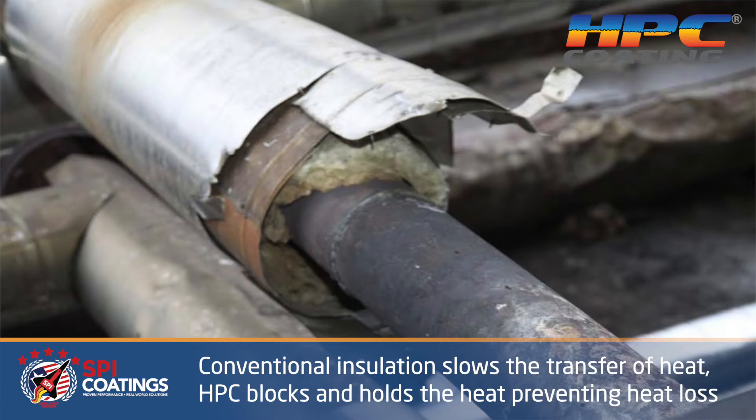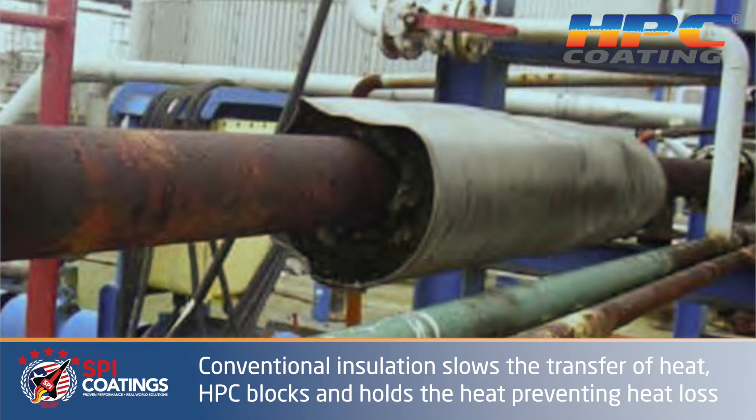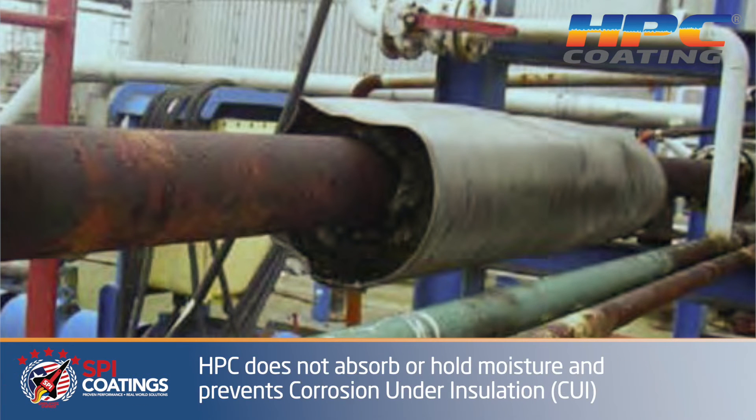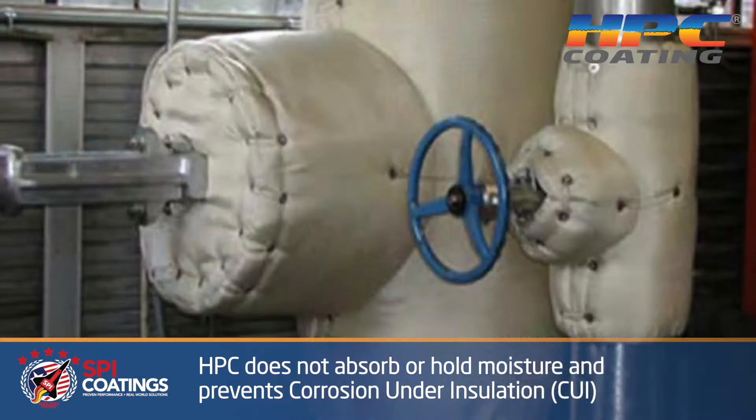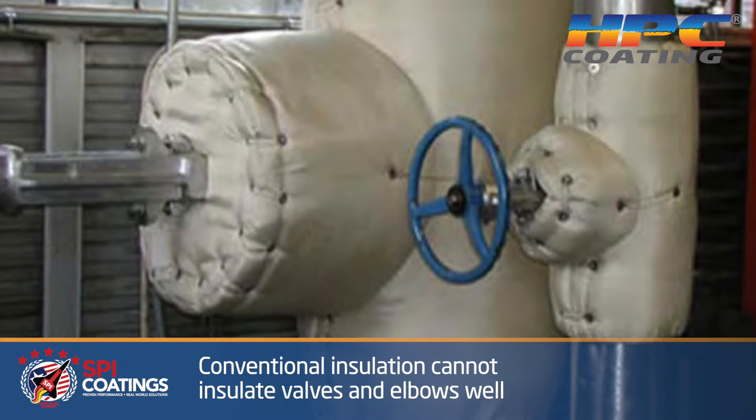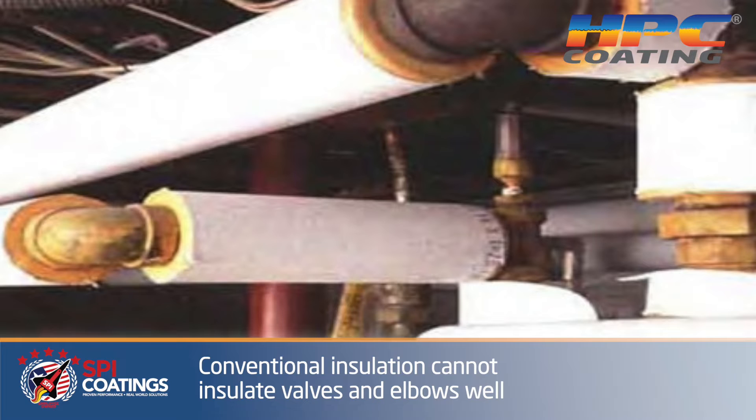What they were showing with the jacketing is what you normally see with pipes. When they pull the jacket off, the wrap is just hanging, it's wet, it's corroded the pipe, and it's not insulating at all. The jacketing over it actually hides the ineffectiveness of the fiber that's wrapped around it.